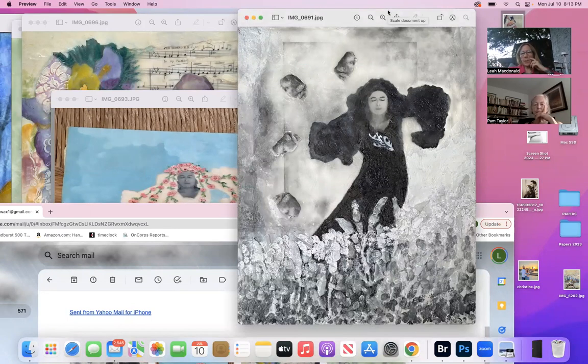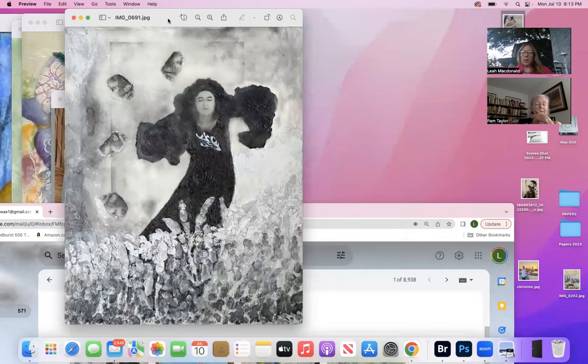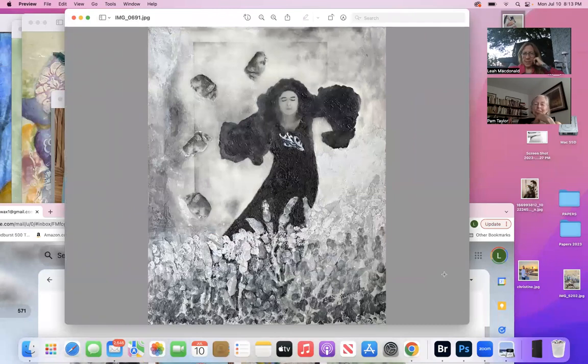Oh my gosh, I love what you did with the girl — I love the foreground. I said for six weeks I didn't know how I was going to do this. Then this afternoon I said okay, start mixing your white, gray, dark gray, and just get the right brush to keep it kind of loose.